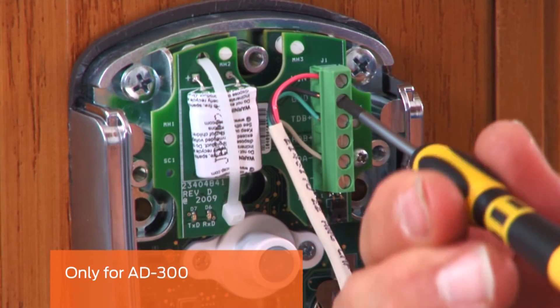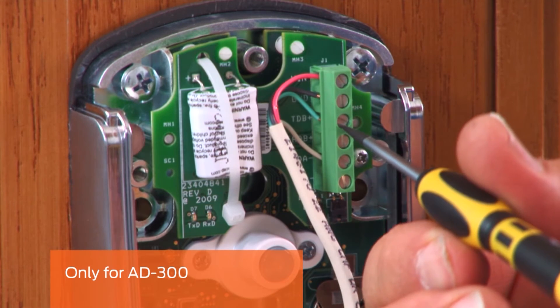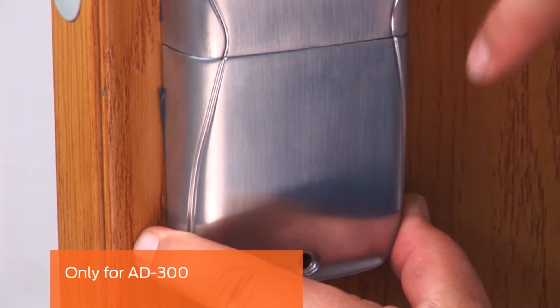Referring to the owner's manual, strip and connect the RS-485 cable to the communication board. Install the bottom cover on the inside assembly.